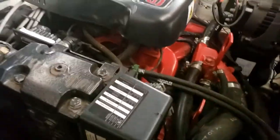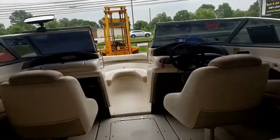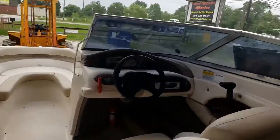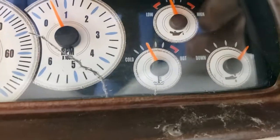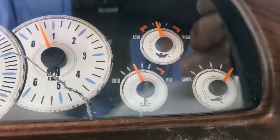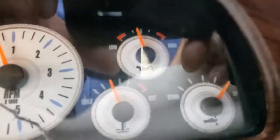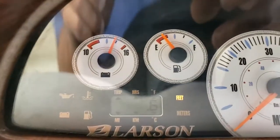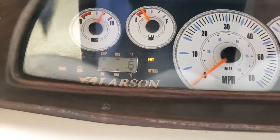Opening the engine cover — there's the pole light for night driving and the pole light storage is right there. You can hear how quiet the engine runs. Looking at the gauges while running: tachometer at idle, temperature gauge is nice and cool, trim gauge, and the oil pressure gauge reading around 40 PSI at idle. Fuel gauge is pretty low. The charge gauge looks good. There's some mode display that I'm not sure how to operate.